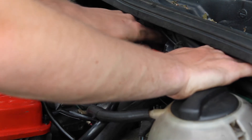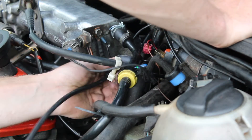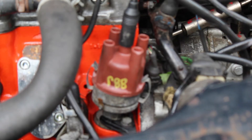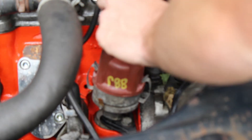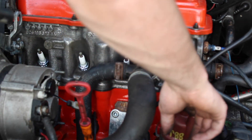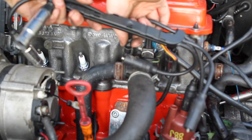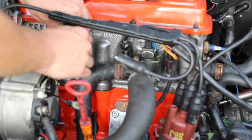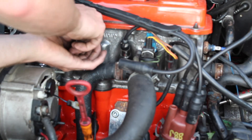Spin it so the positive side is in the front. The way the firing order goes, I'm going to connect the shortest wire first — that goes to cylinder number four, which is right here. The wire for number three goes from here to the front corner. Cylinder number two goes all the way in the back corner. And cylinder one goes in the front corner.